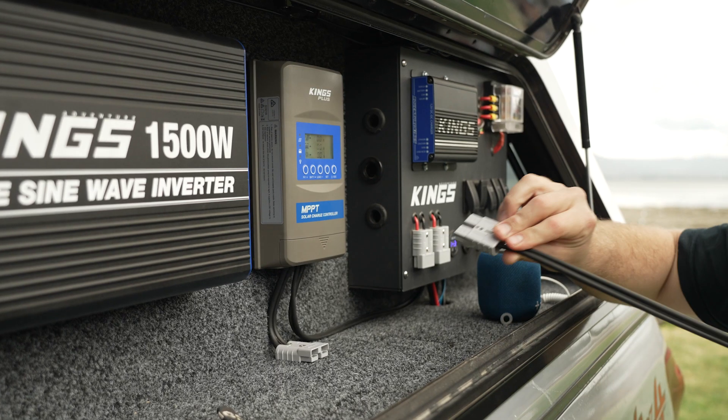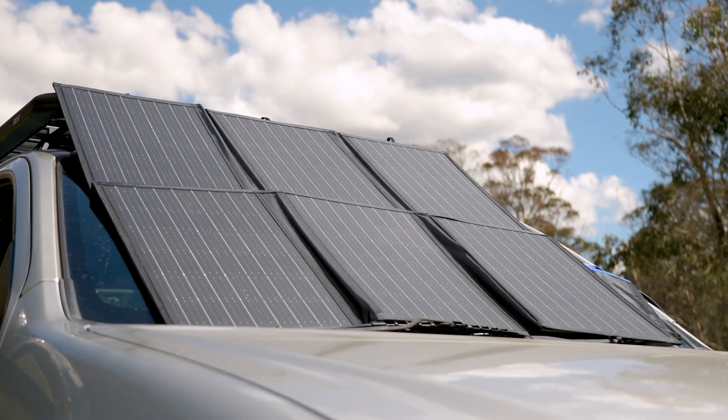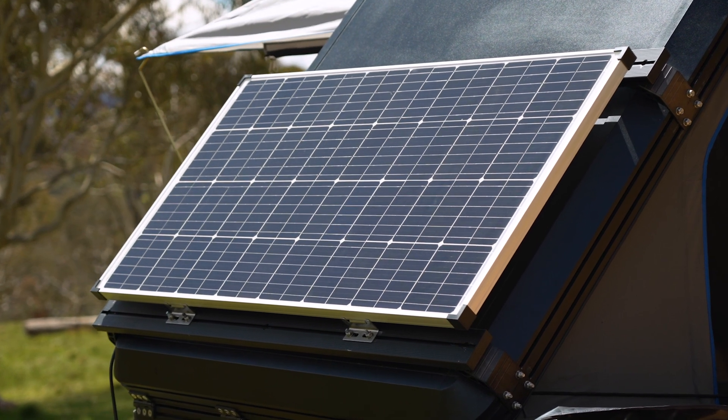Next, it's a High Efficiency Maximum Power Point Tracking Controller, or MPPT for short. That means it can squeeze more power out of your solar panel compared to a standard solar regulator.